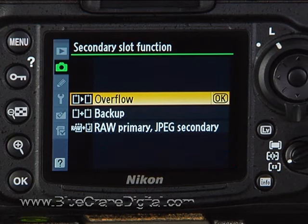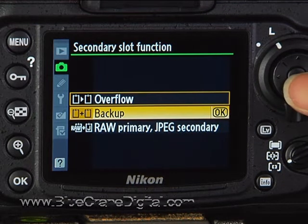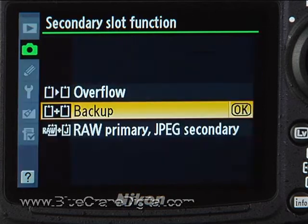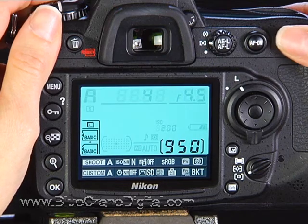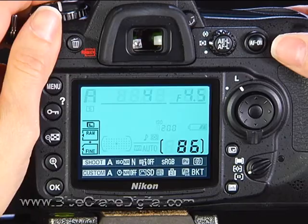Option 2 for the secondary slot function creates a backup for all of your image files. Select this option if you absolutely cannot afford to lose your images — whether your concern is disk failure, theft, or you are a journalist in a hot zone. Having a backup copy in your pocket could save your work. The third option allows you to save raw images on the primary card and JPEG copies on the secondary card.